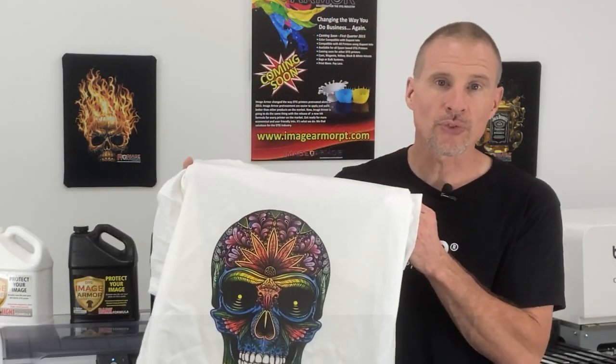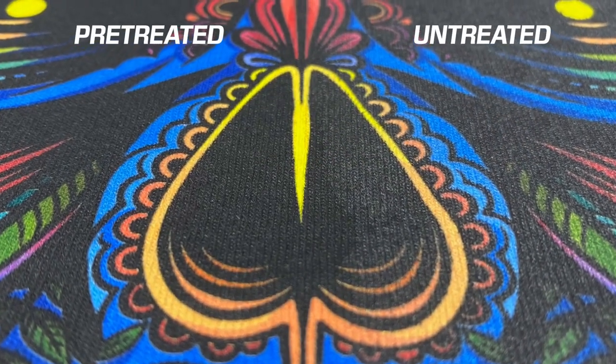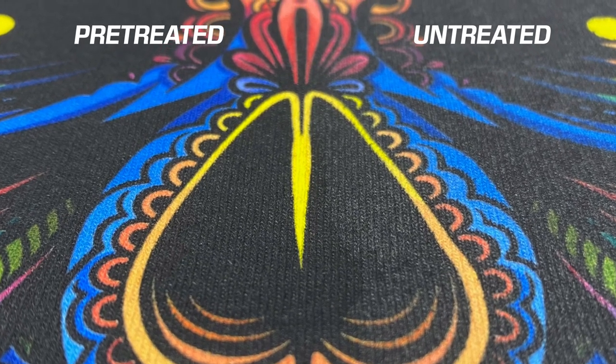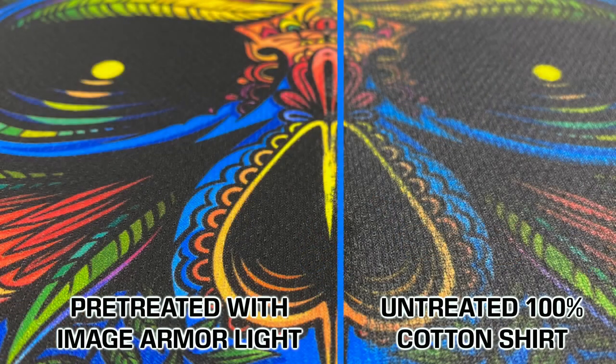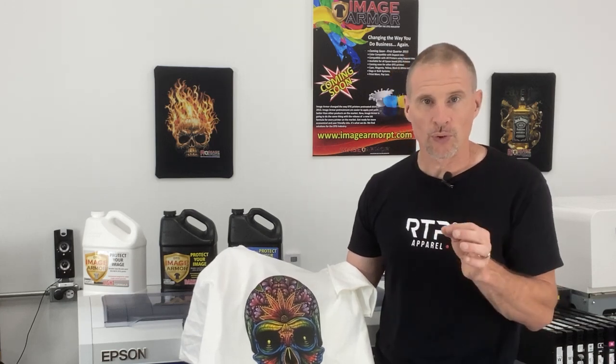If we take a look at this in a close-up, you'll see that the left side of the shirt the colors are much brighter. The black in the eyes is very dark compared to the untreated side, which looks more dull. The colors are much brighter and the detail is much more crisp. This is because the light shirt formula allows the ink dots to remain where they're supposed to be. On an untreated fabric, the ink is going to want to bleed out a little bit, causing the image to look fuzzier and the colors not as bright or vibrant.